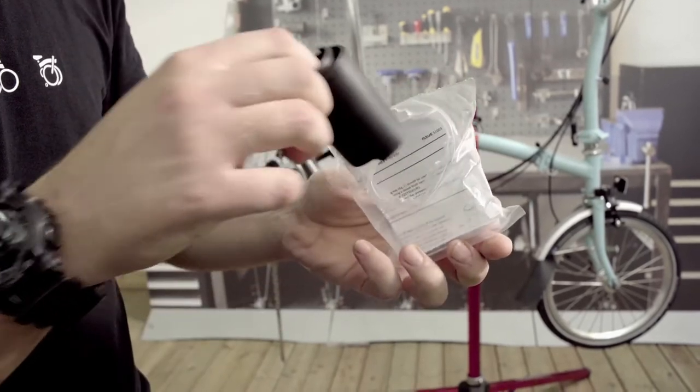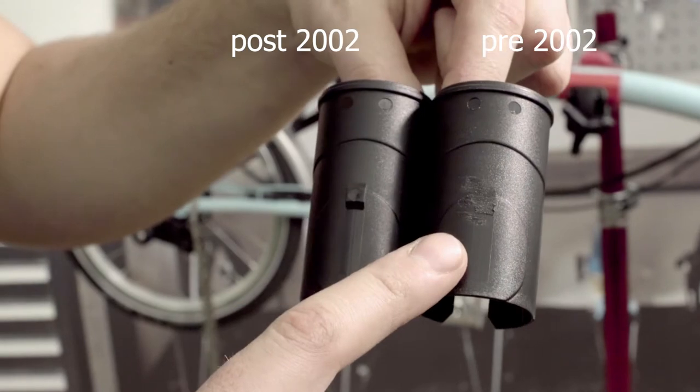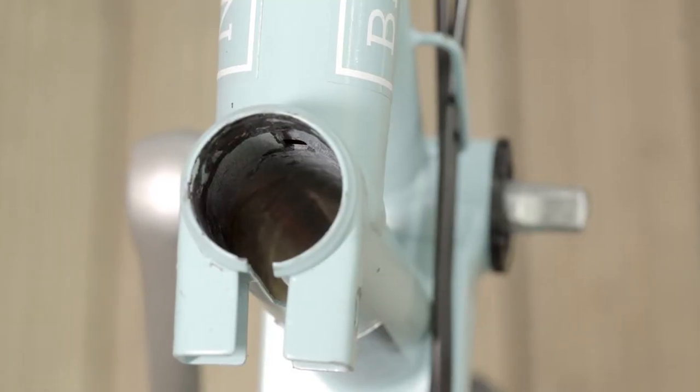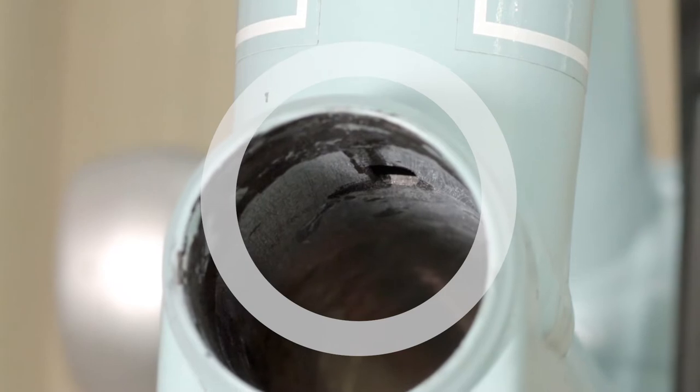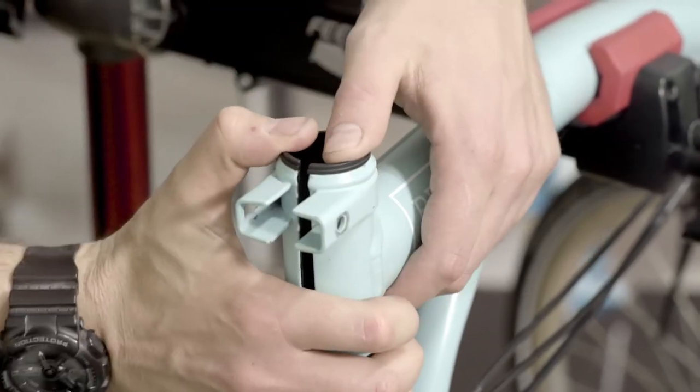For all bikes after 2002, the Seat Sleeve Replacement has a key in it. For any bikes before 2002, there is no key. The key slots into the seat tube cut out. Two seat post sleeves are supplied and you can test before gluing.